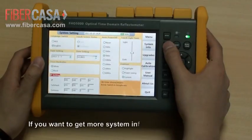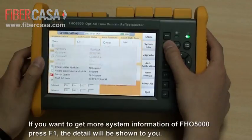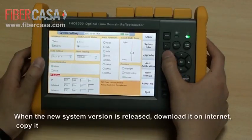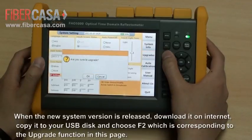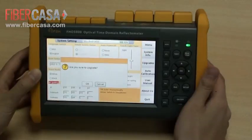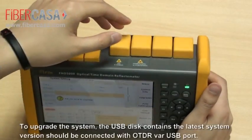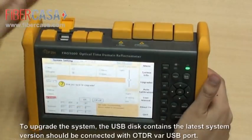If you want to get more system information of FHO 5000, press F1 and the details will be shown. We offer a system upgrading service. When the new system version is released, download it on the internet, copy it to your USB disk, and choose F2 which corresponds to the upgrade function. The USB disk containing the latest system version should be connected with the OTDR via USB port.